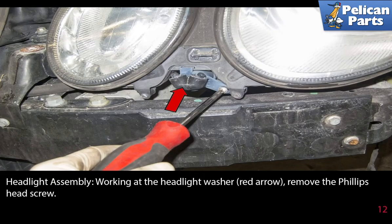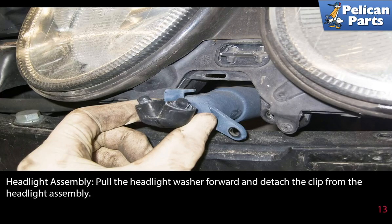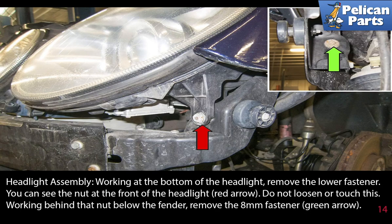Working at the headlight washer as indicated by the red arrow, remove the Phillips head screw. Pull the headlight washer forward and detach the clip from the headlight assembly. Working at the bottom of the headlight, remove the lower fastener. You can see the nut at the front of the headlight (red arrow) — do not loosen or touch this. Work behind that nut below the fender and remove the 8mm fastener (green arrow).